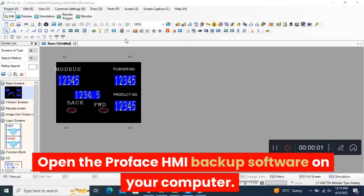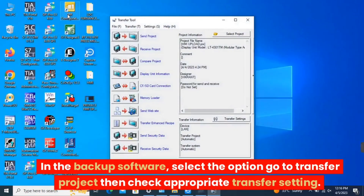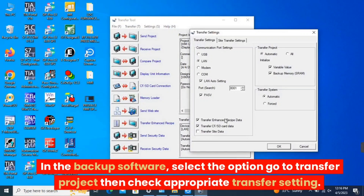Open the ProFace HMI backup software on your computer, select the option Go to Transfer Project, then check the appropriate transfer settings.